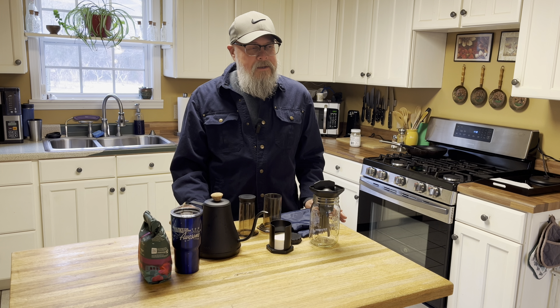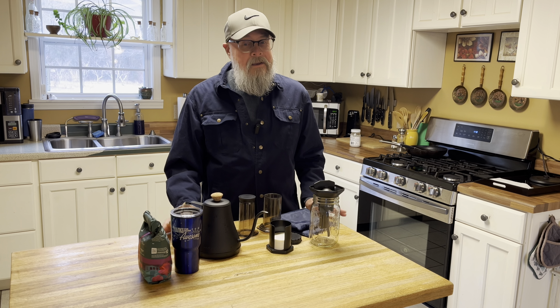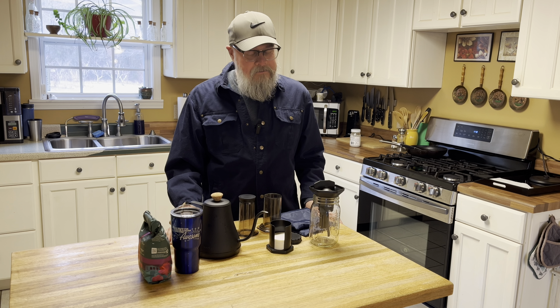There's one item that I will absolutely turn my truck around and come back to the house if I forget, and that's my coffee. I'll leave flashlights and pocket knives and whatever at the house and pick them up later, but I ain't leaving without my coffee.